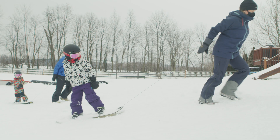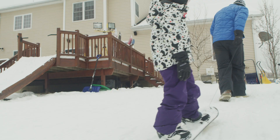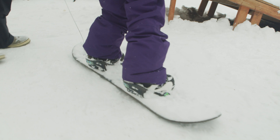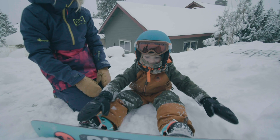No matter what you have at home, if you have a Burton kids snowboard and an imagination you can create the best backyard riglet park that will keep kids entertained for hours. For more step-by-step directions on how to build a backyard riglet park, check out Burton's blog on Burton.com.